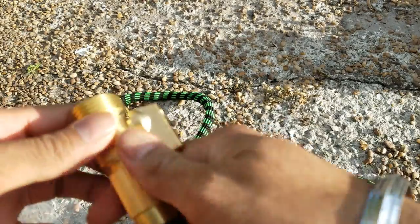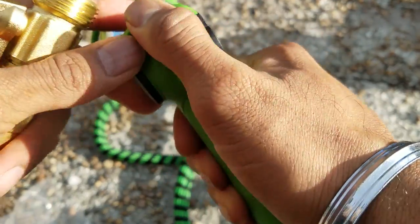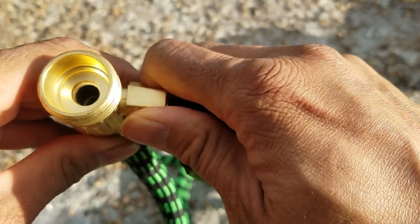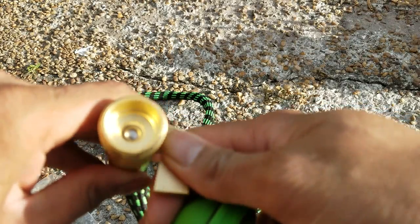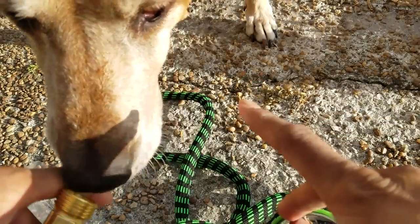It has an on/off valve right there, which is unique — this thing right here. You not only have the control on this side for the flow, you also have control over here. And it's a metallic bearing right in the middle, as you can see, so it will last a long time. And it is approved by my doggy.